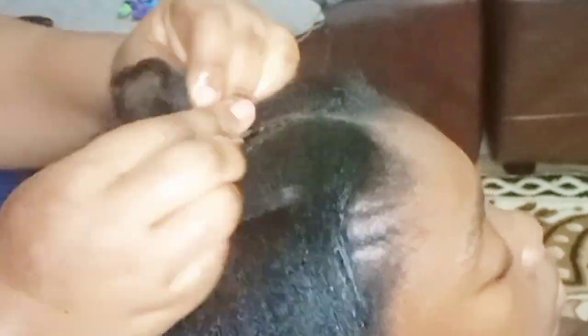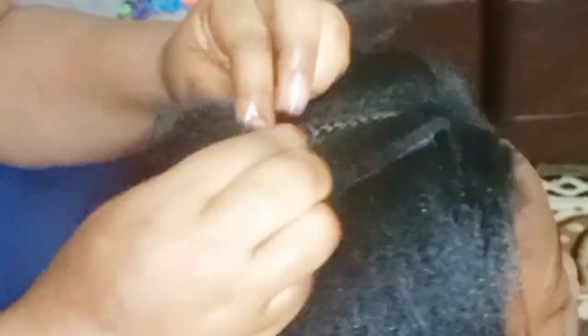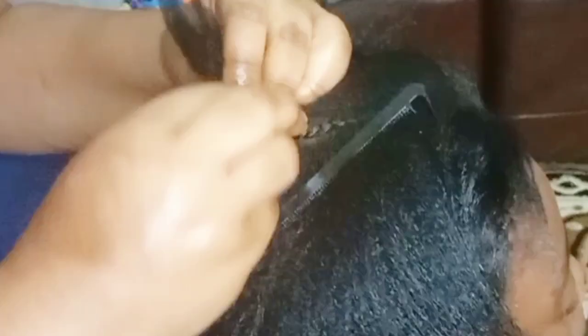You can see the cornrows are going fast because I wasn't focusing on demonstrating them — I already made a full tutorial on how to do cornrows, so like I said I will link it.